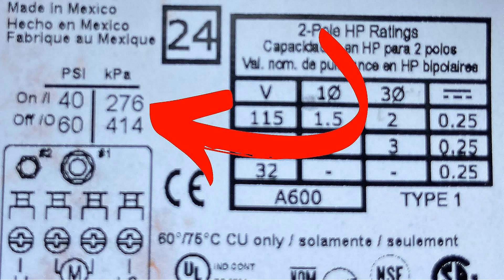In order to adjust the pressure tank to the correct pressure, we need to use the pressure switch PSI setting of when the well pump turns on. Whatever that PSI setting is means the pressure tank needs to be set at 2 PSI below that.